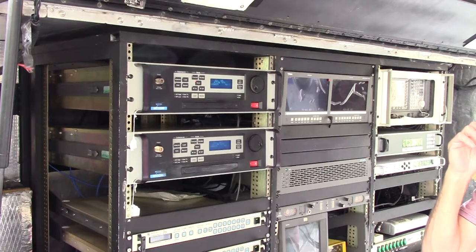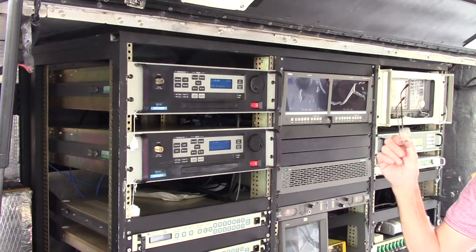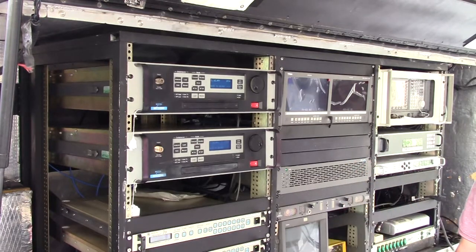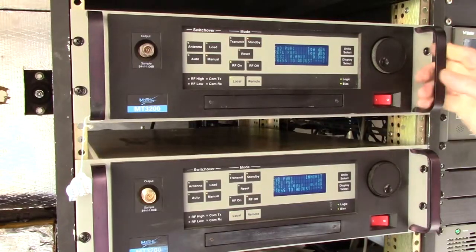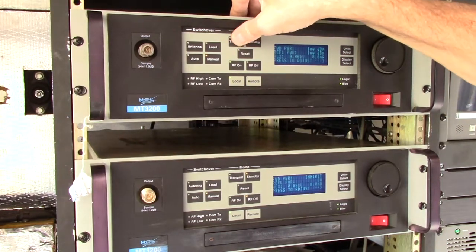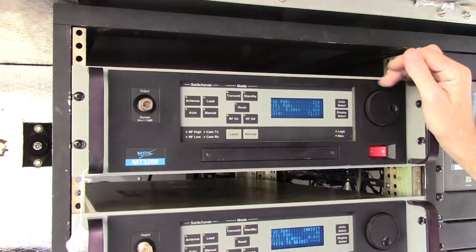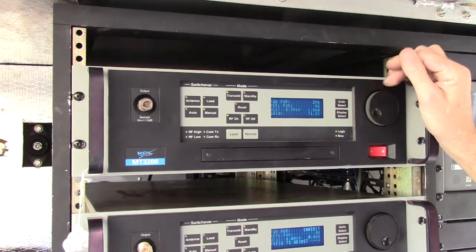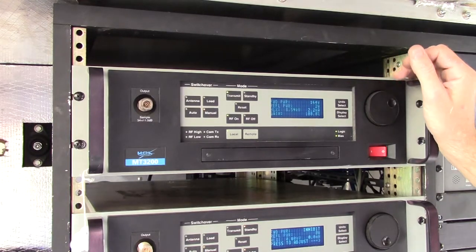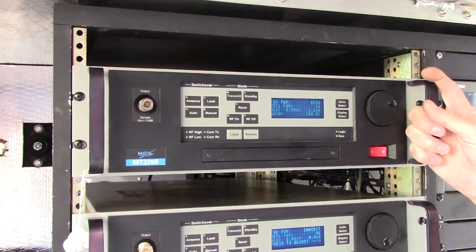Another upgrade we did to this system is we put in bigger dummy loads so that you can actually transmit full power out of both transmitters into either dummy load without being concerned about overheating it. We have HPA1 going into our dummy load right now. We're going to go ahead and transmit — it's gone through the heater time delay. System is up; just increasing my gain here. My modem is at minimum level right now, but there you can see we're at 164 watts. The system will go up to 300 watts.